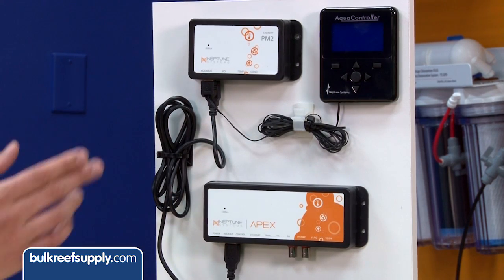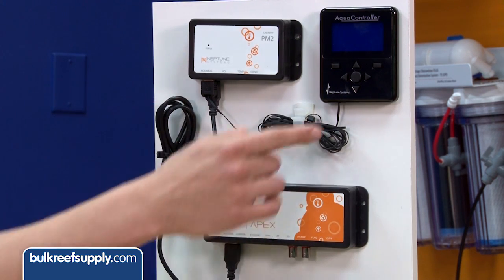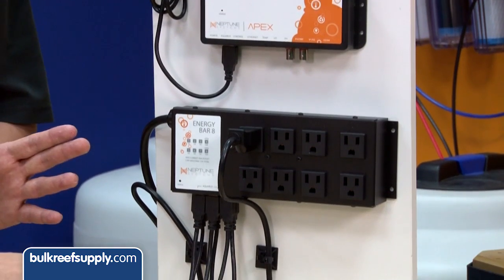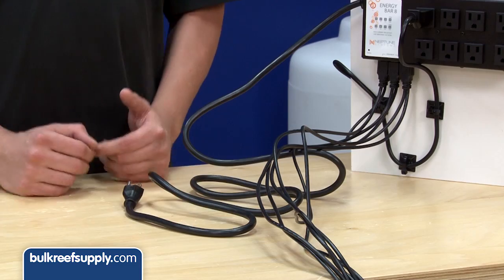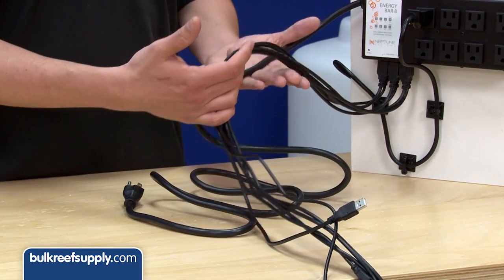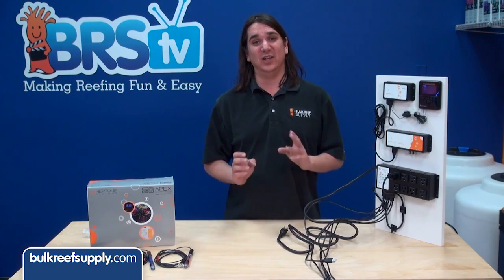Trust me when I say proper use of drip loops is the most important component of maintaining your equipment and keeping the tank and home safe. The modules, energy bar, and display are all connected with the Aquabus USB-style cables. They can be run daisy chained together or you can use the energy bar's six connections as a hub. Neither presents a major advantage, so do whatever allows you to route the cables better in your situation. It is also wise not to wrap signal cables around power cables, especially ballast cables, which are known for producing a lot of noise.